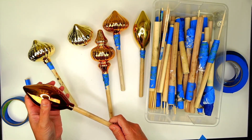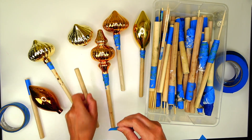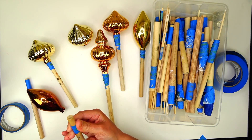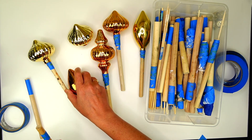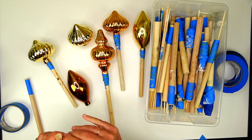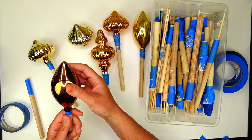Before I get into painting, I need to get them prepped. I have dowels in a whole bunch of different sizes with painter's tape around them to make them thicker when needed, because I put ornaments on these dowels so I can paint them.